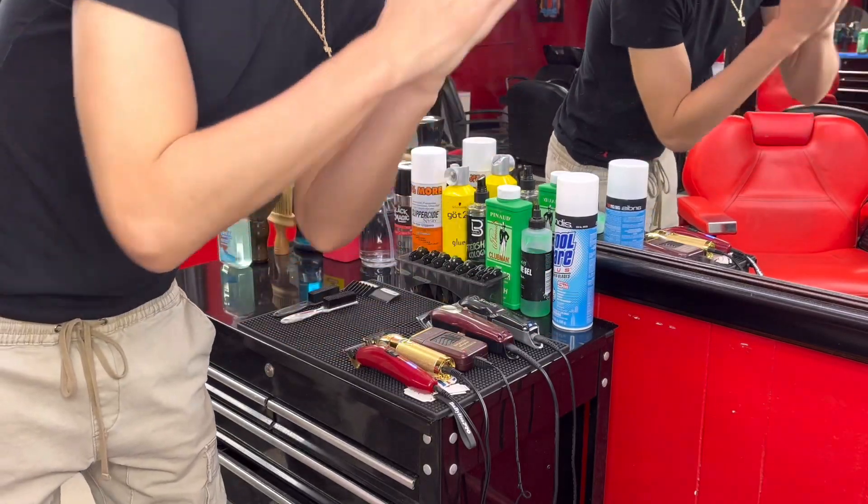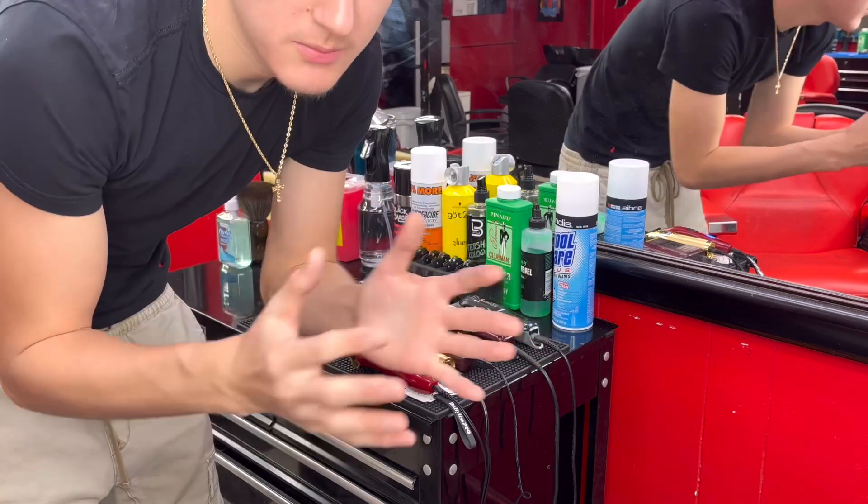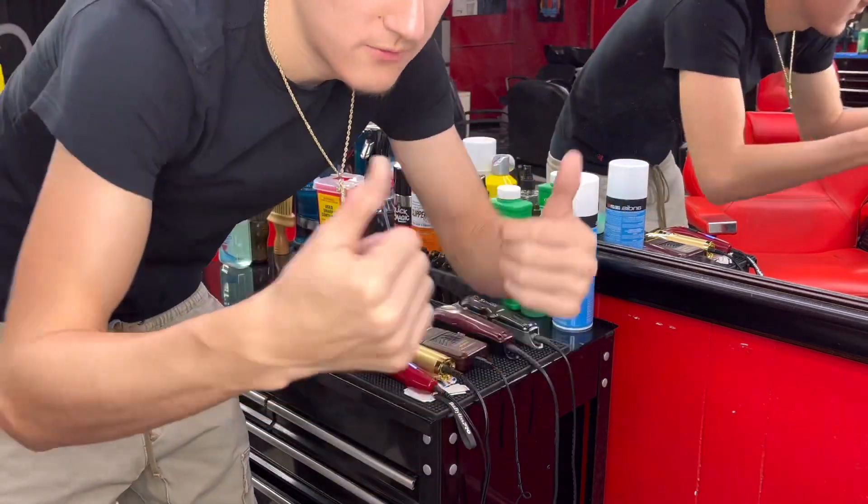What's good YouTube, this is your boy Nate. Right now I'm about to show y'all my 2022 barber setup in the barbershop. Other than that, like this video and comment down below what other videos you want me to do. Let's get this video started.